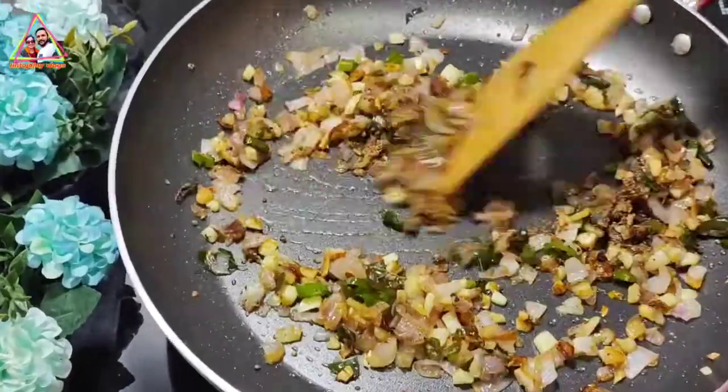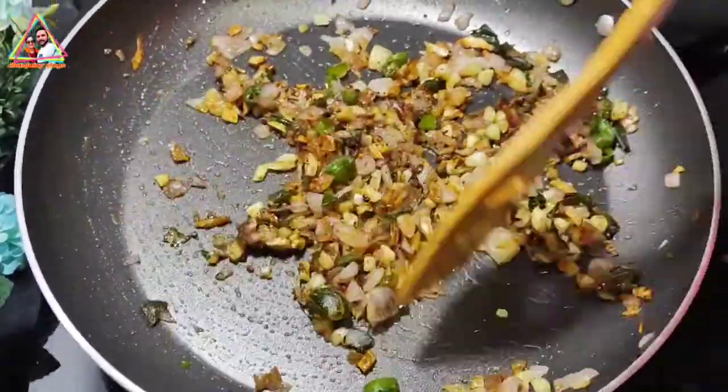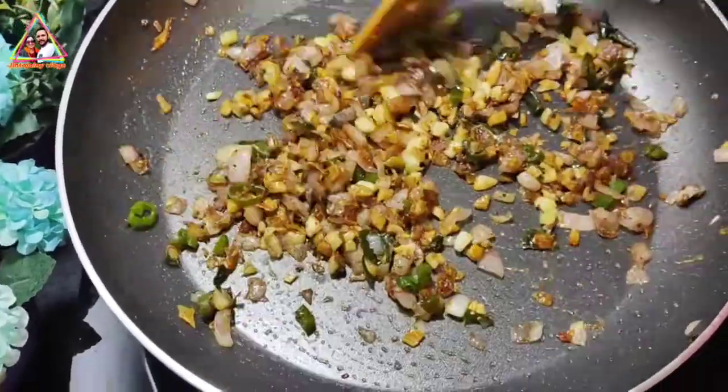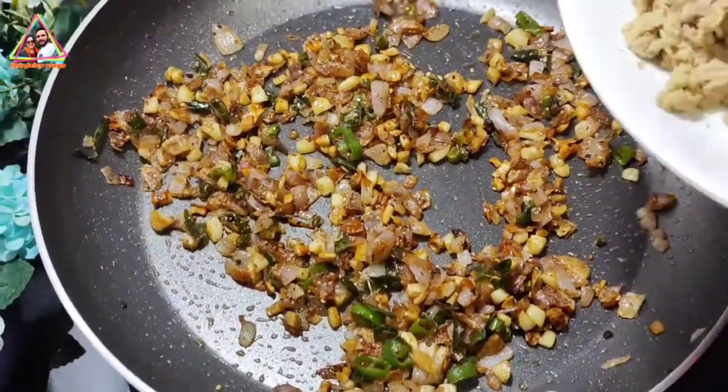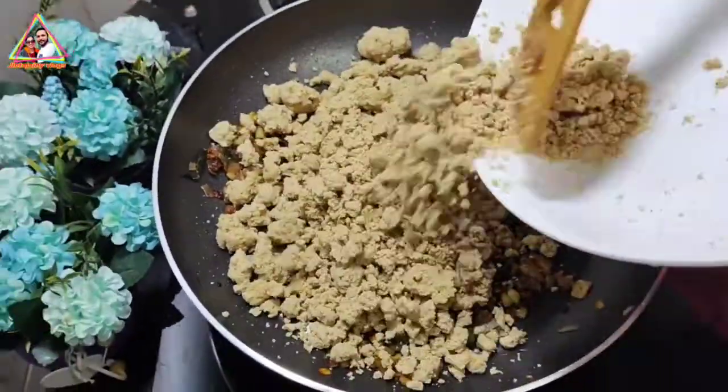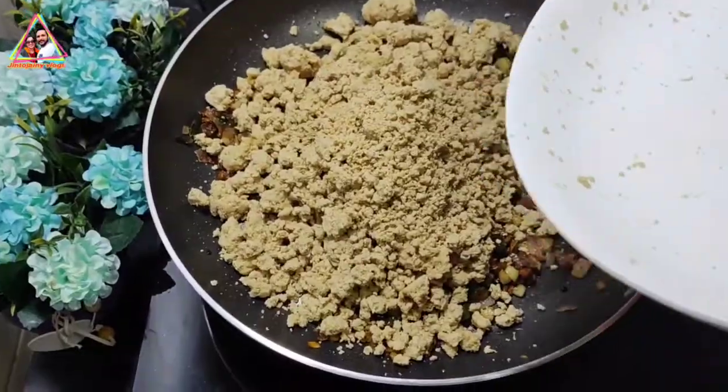Add 1 teaspoon of garlic. Put the chicken in the pan and put the chicken in the pan. Now we are ready to put the chicken in the pan.